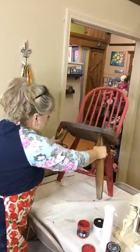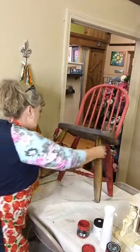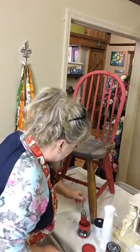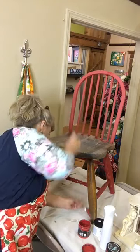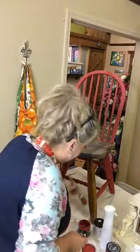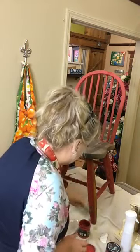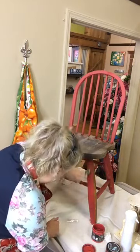Inside these legs, somebody wrote with a Sharpie the letter F — I'm guessing that's when they took it apart to put this black thing in the middle, they wanted to make sure they got the front legs back on the front. I hope that doesn't bleed through, because if it does I'll have to go over this with the top coat to seal this DIY paint, then go back with the BOSS to keep it from bleeding through, then come back over that with another coat of paint — because you don't want a big black F showing back up through later on.